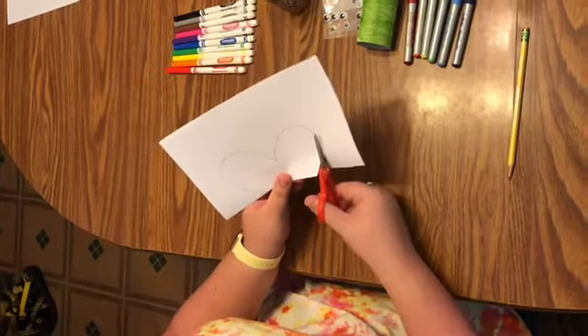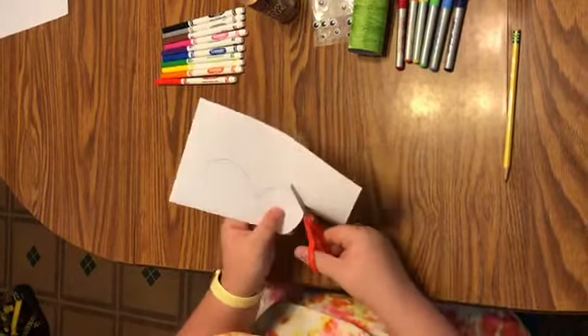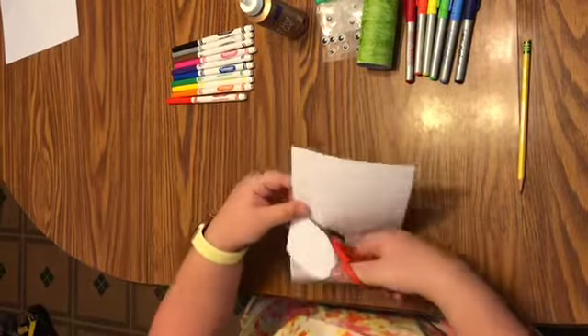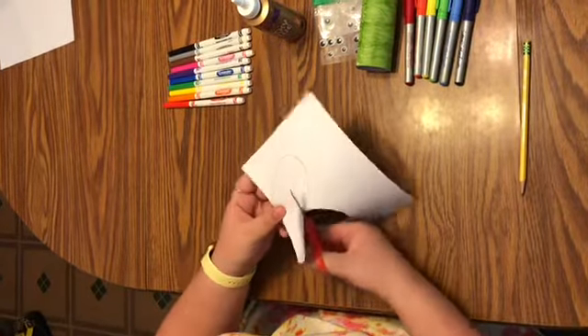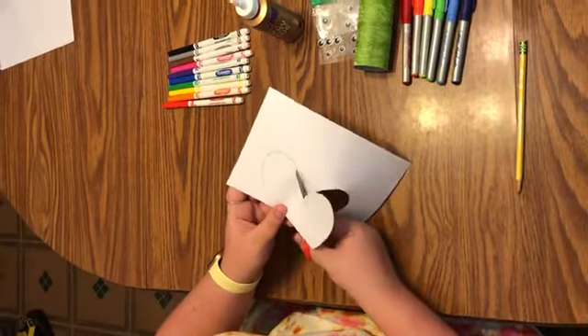Hi first grade! Today we're going to be making a butterfly for our craft. All you need is a toilet paper roll and a piece of paper, a pencil, a pair of scissors, and some things to color with. If you have colored construction paper you can use that as well. You don't have to have googly eyes — you can draw them on; that's just a bonus in case you have them. Go ahead and grab your supplies and come back.